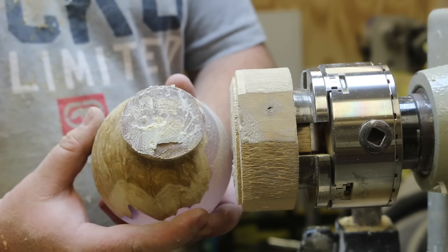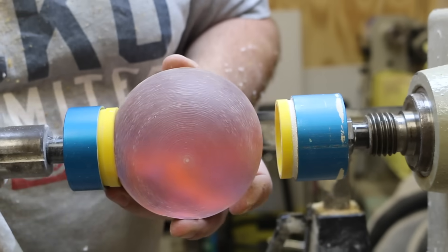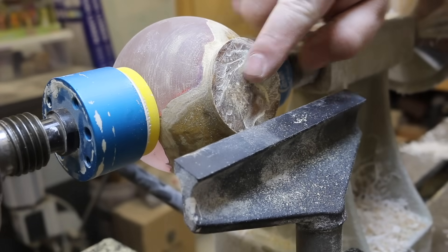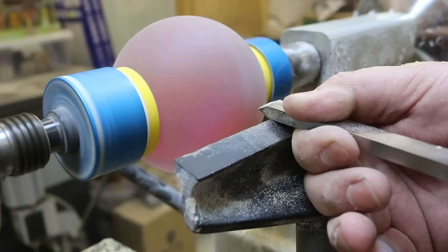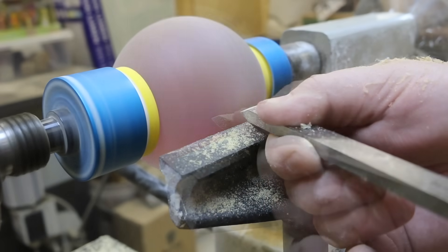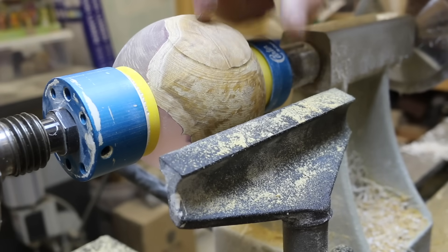Now that we've got that cut away, we can put it between the two cups and turn this down. Make sure you've got it nice and tight in the cups because you don't want it to move. Now it's just a matter of bringing up the tool rest, taking our chisel, and turning this down. When you're doing this part, just make sure you sneak up on it because you don't want to go too deep.